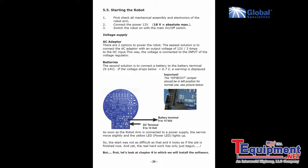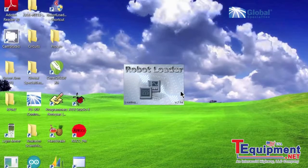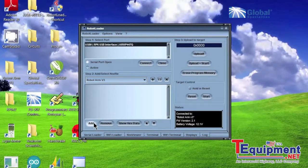The robot comes with many example programs already written. You can easily download them to the robot using the supplied USB interface and the robot loader software.